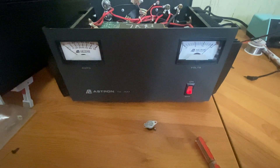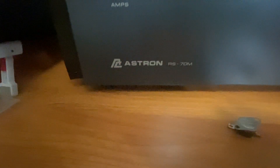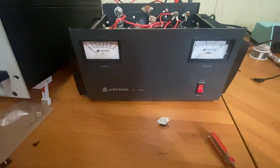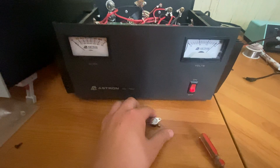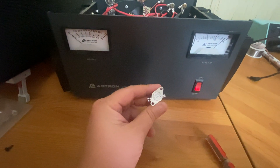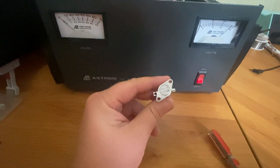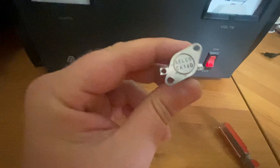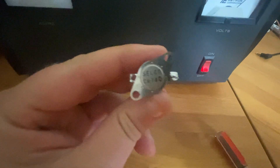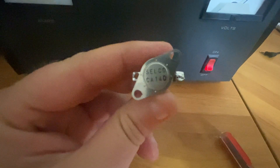What's going on YouTube — got the Astron RS 70m sitting up here. I noticed the last couple days I hadn't heard the fan kick on, so I did some digging and the thermal switch was shot. I could still hear the mechanical click when I heated it up, but there was no continuity.